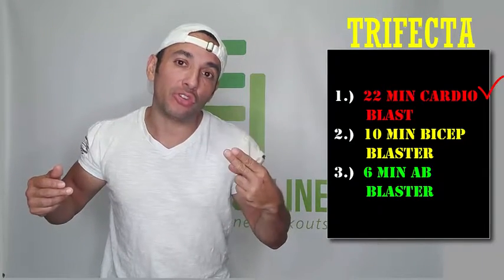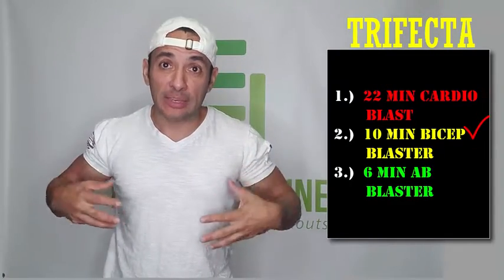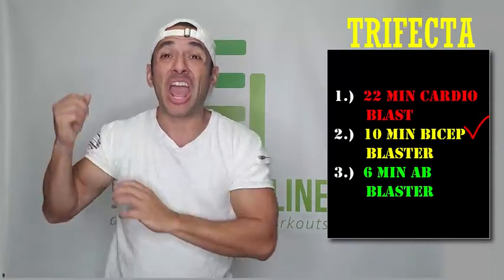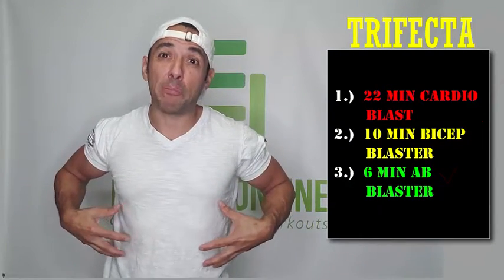The first workout is a 22-minute cardio blast. The second workout is a 10-minute bicep blaster, and the third workout you're going to do is your six-minute ab blaster.